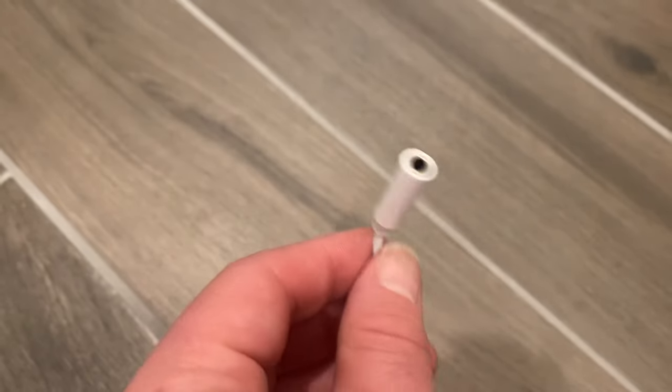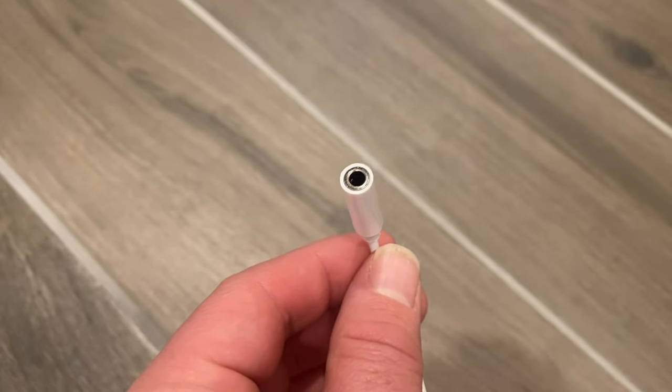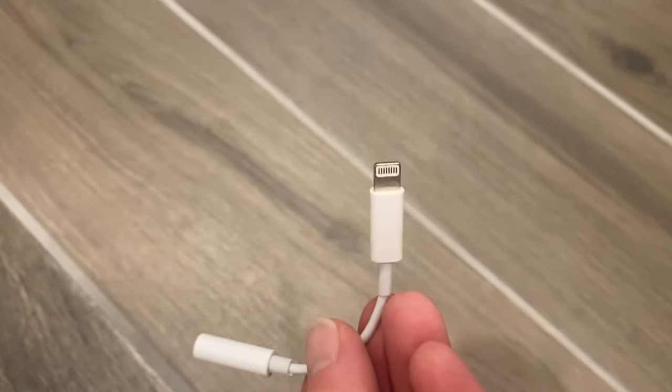Two things it did not come with though: one is your standard input for your headphones to your iPhone, aka a dongle, which is the weirdest name for one of these things ever. The second thing it didn't come with was the female port to your RCA, so you can plug it into something like this if you don't have one of those headphone jacks.